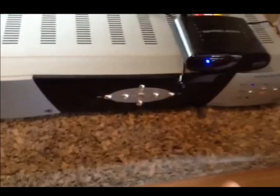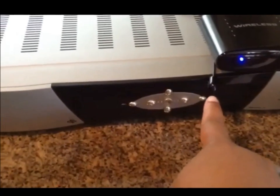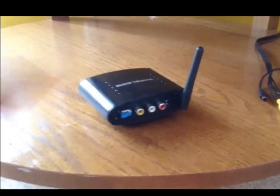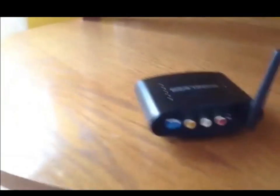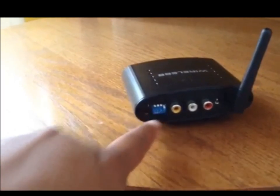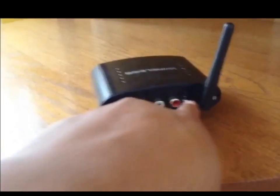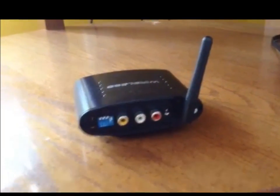I have placed the transmitter over the satellite as well as the IR antenna extender. Connect the AV cables onto the back of the receiver — it reads 'receiver.' Make sure that you're on the same channel as what you put the transmitter on. Install your AV cables, connect the power adapter into the power source, and make sure your unit is turned on.